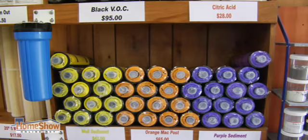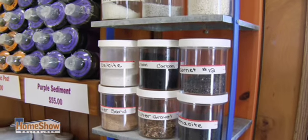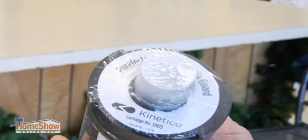Kinetico's K5 reverse osmosis has three filters that come with it, and it has two flex filters that give you an opportunity to take out a variety of different contaminants, such as lead, arsenic, bacteria, protozoa, and all different kinds of things.